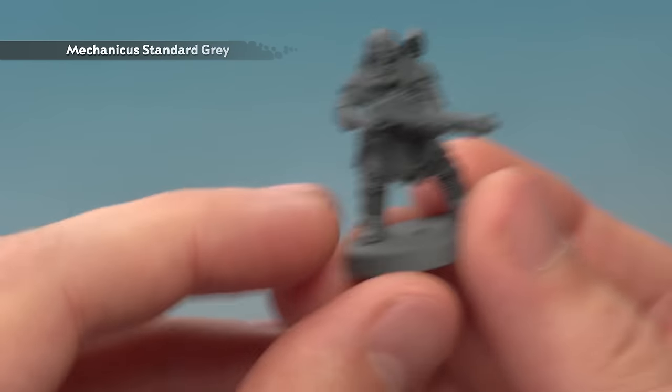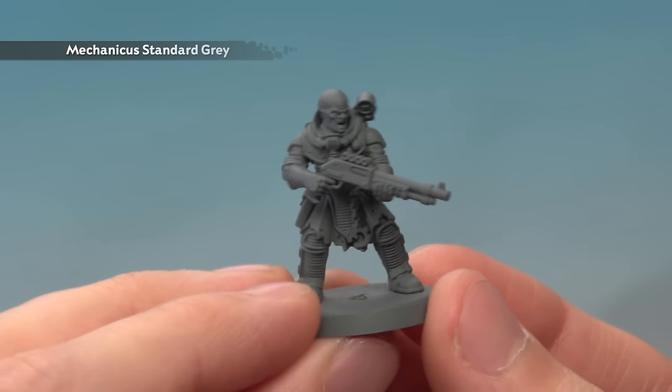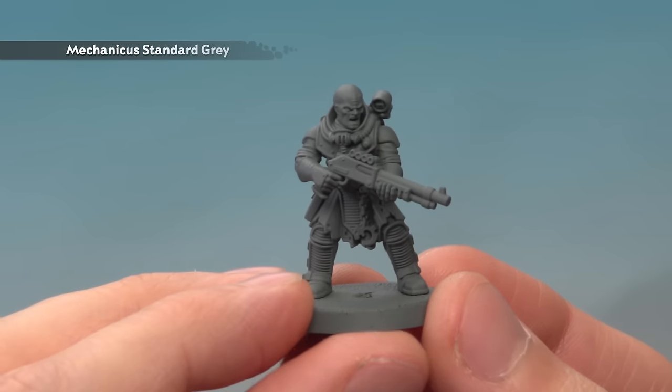Normally for a miniature like this I'd start with an undercoat of Chaos Black Spray, but in this case I've instead gone for Mechanicus Standard Grey. The reason for this is because a lot of this miniature is going to be grey anyway, so this is an ideal starting point for that colour in particular — but it's also a great undercoat for all the other colours we're going to use as well.